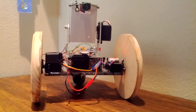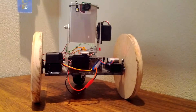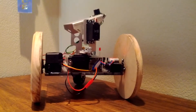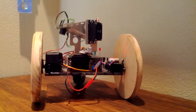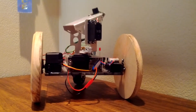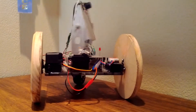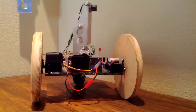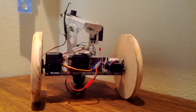Now we'll go over the gimbal. I can activate it by holding down the L1 key, and then the right joystick has complete control over it. It's actually quite smooth, but because of the lack of resolution from the PS3 controller stick, it feels a little rough when running it. Although you'll notice that if I go to set positions, it's quite smooth.